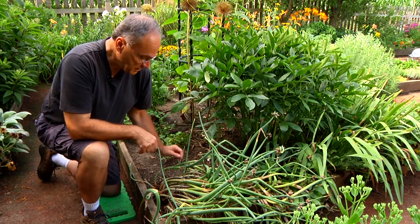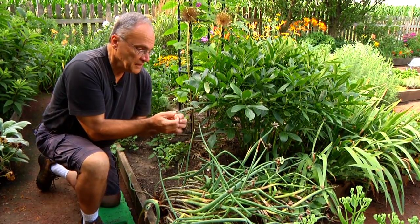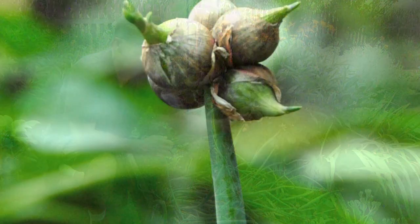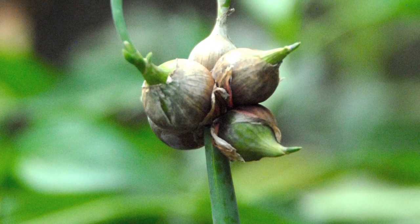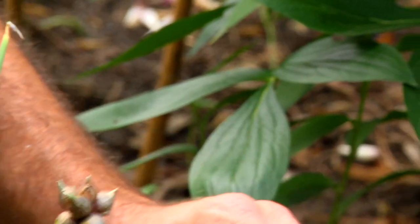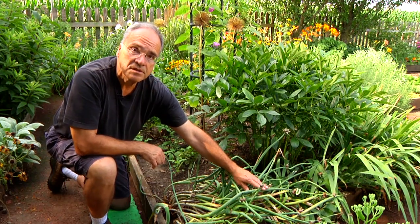What's wonderful about it is it comes up in the early spring and it's just beautiful foliage. Then it forms these deer-like antlers, if you will, on the top, and it forms bulblets. Here in summer, as the bulblets grow and mature, the mother stalk gets weak, falls over, and then the young ones sprout.